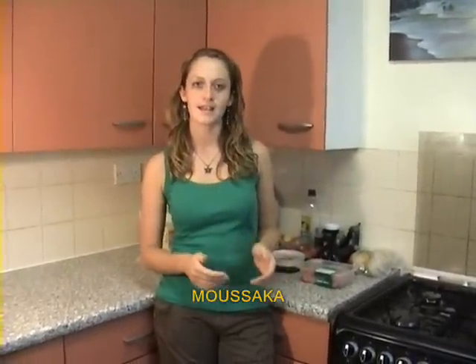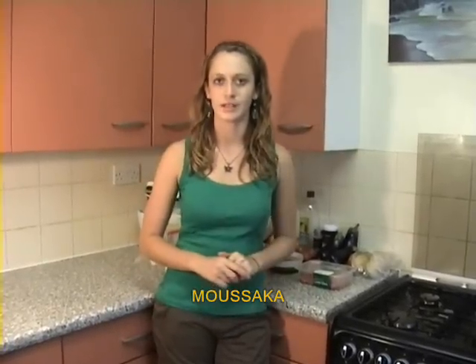Hi again. So this time it's my turn to get done with some cooking and hopefully it's also a success. I'll be doing something which is one of my specialties. It's called Musaka and it's a Greek-Arab dish traditionally from the Middle East.